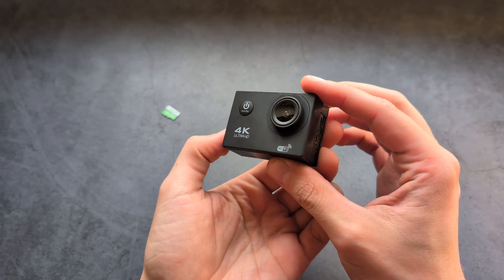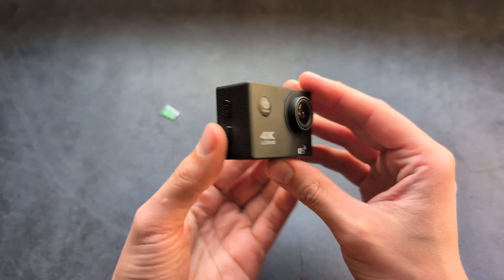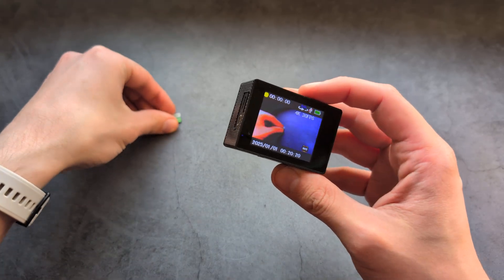Let me show you how to insert a microSD memory card in this 4K sports action camera and also how to format the card properly.